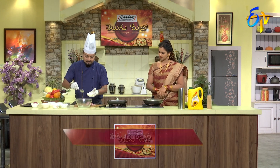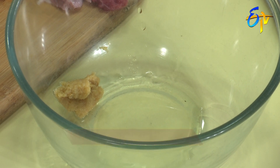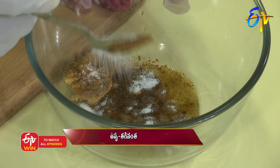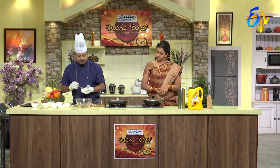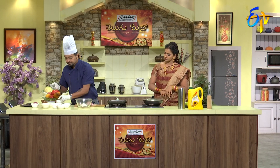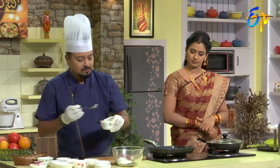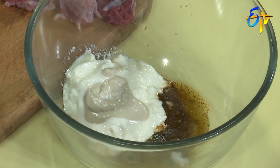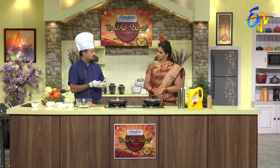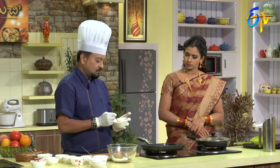A little bit of onion, a little garlic paste, a little masala, salt, then pepper. That's the cream — add it in. A little cashew nut paste. That's rich. Because of the cashew nut paste, you get a rich marinade.